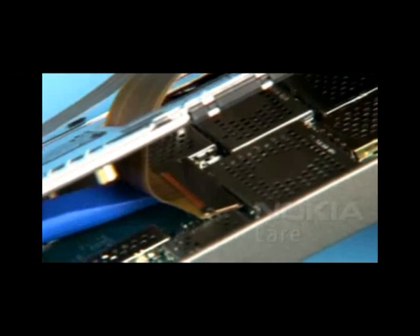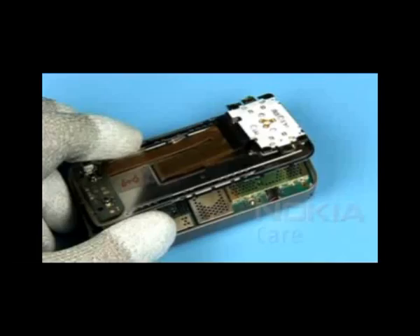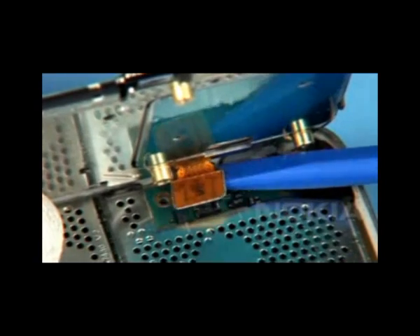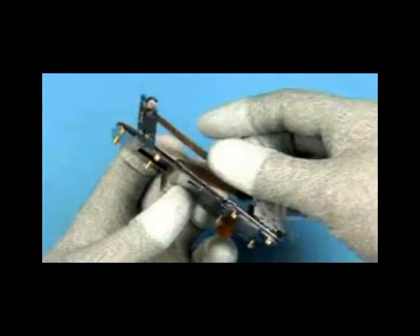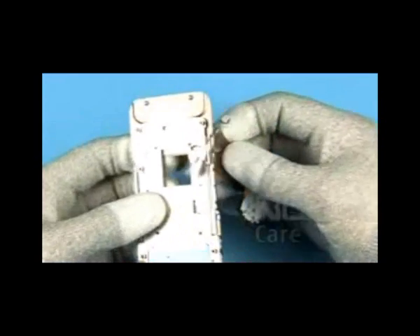Release the large flex connector and the small connector with the SS93. The slide module assembly can be removed now. Slot the flex through the recess of the slide module assembly.